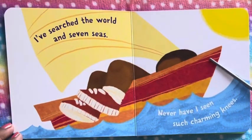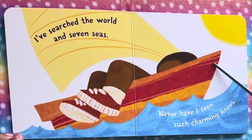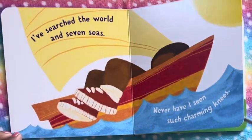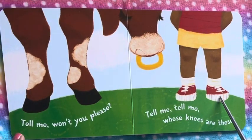I have searched the world in seven seas. Never have I seen such charming knees. Oh, they're so charming. So whose are they? Tell me, won't you please? Tell me, tell me, whose knees are these?